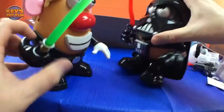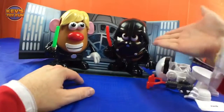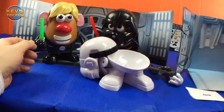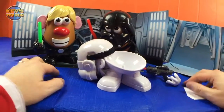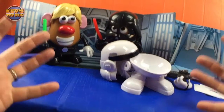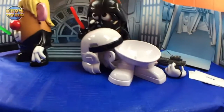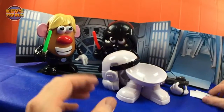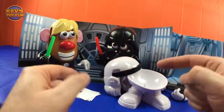This is a really cool set, guys — I highly recommend it, it's worth every penny. You get Luke Frywalker, Darth Tater, and Spud Trooper. You get hours and hours of play, and the backdrops are great — put some scotch tape on them and save them. That's it for this episode! We had an awesome time reviewing the Star Wars Mr. Potato Head exclusive from Kohl's, with some awesome name surprises. If you want your name to be read, remember to subscribe!